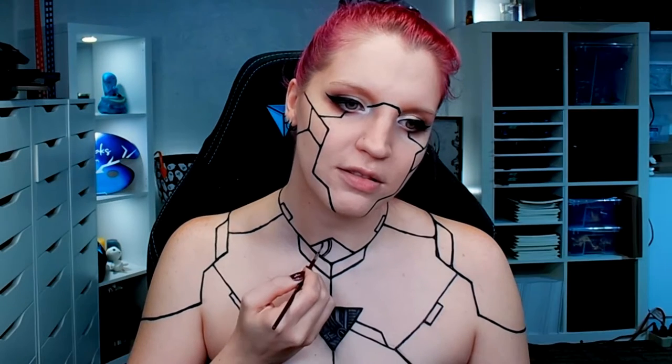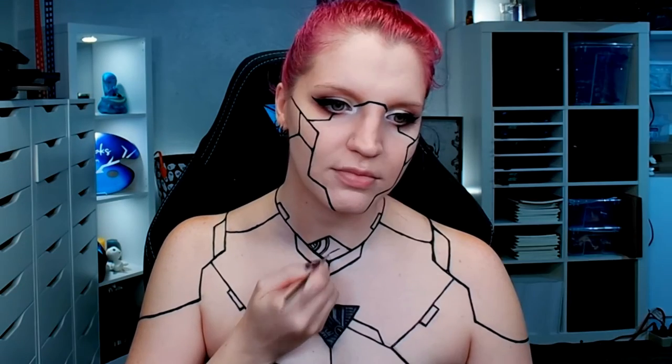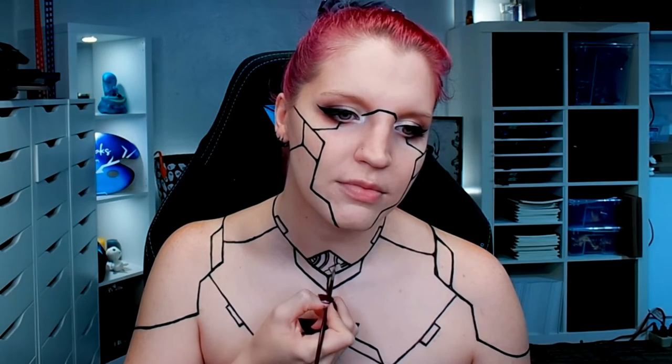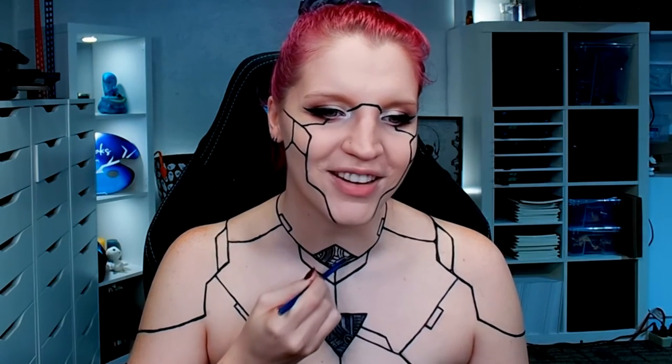I originally started with a gray aqua color, but then realized it wasn't standing out enough and moved right into doing the black for the outlines, especially since I knew I wanted to add UV elements. You can just jump right into the black and skip the gray part I did. You only really need gray and black eyeshadow for a bit more of the shading and tones.